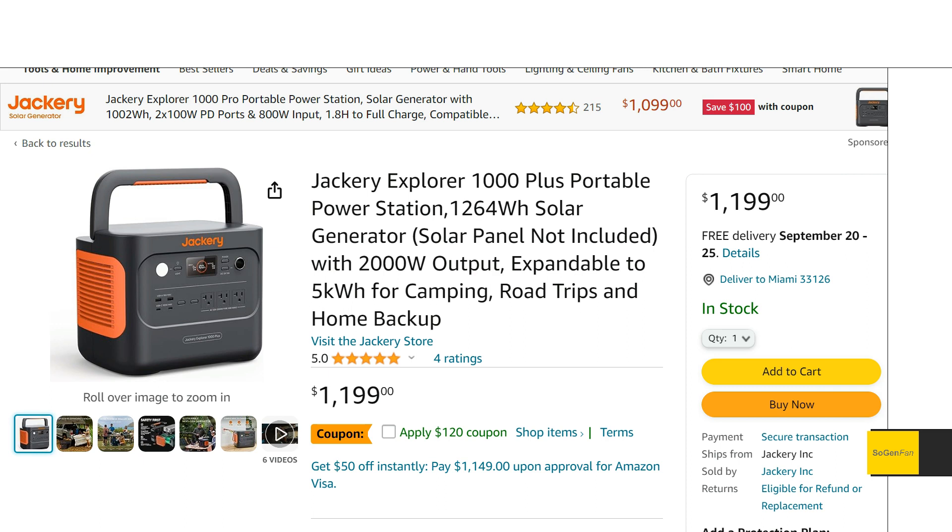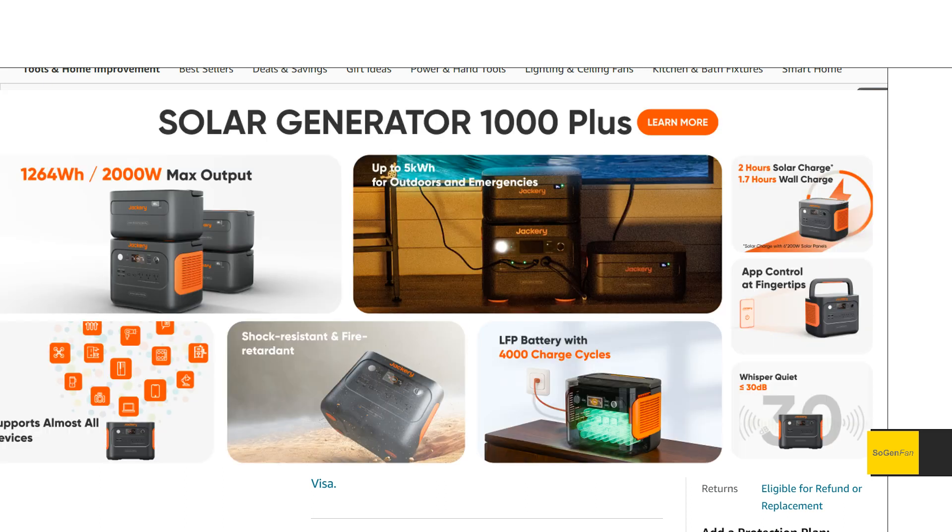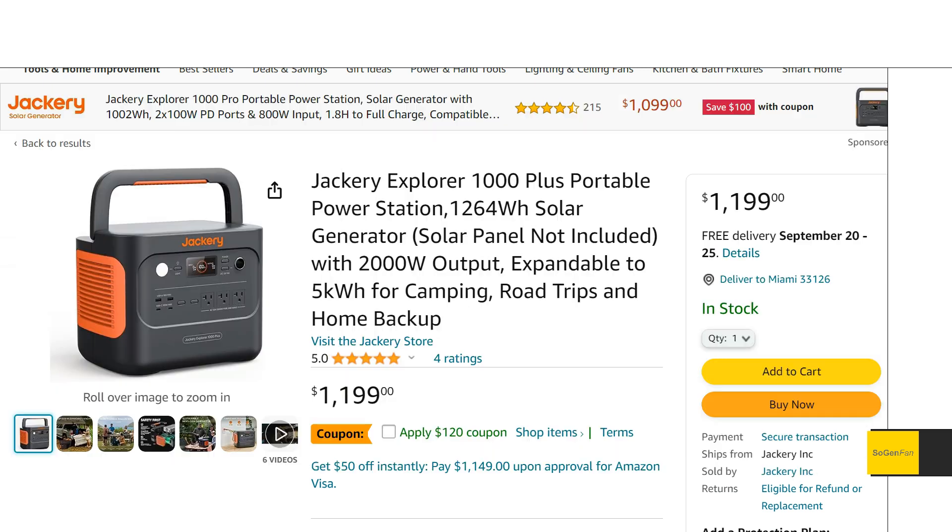Just taking a quick look at this new Jackery 1000 Plus — this is actually a model that I'm quite excited to take a look at. If I was going to buy one Jackery, I think this is the one. I'll talk about the reasons why, but the main appeal with this unit to me...